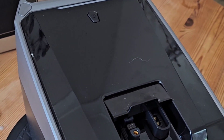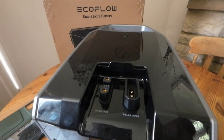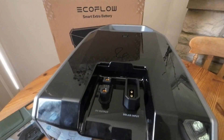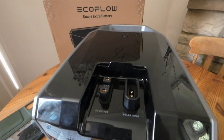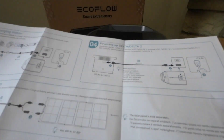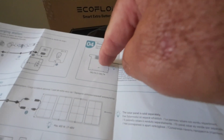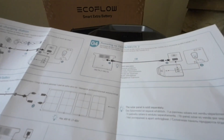You can just have solar on it and away you go. Also, with the Smart Extra Battery you can actually charge a Delta — if you plug it into the DC output, you can go from the Smart Battery to your Delta and charge your Delta from this as well.